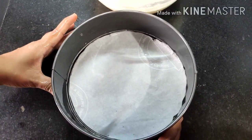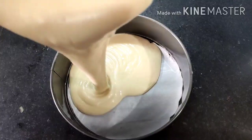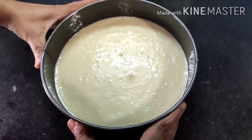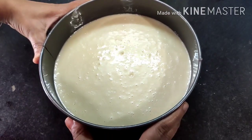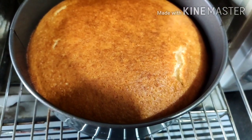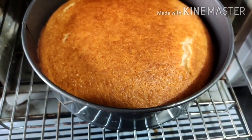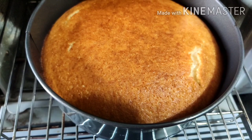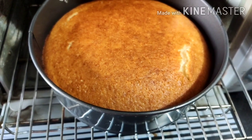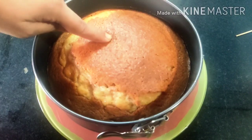I have taken an 8-inch round tin, lined it with parchment paper, and greased the sides with oil — you can use butter if you prefer. We pour in the batter and tap it twice. This goes into a preheated oven at 180 degrees Celsius for around 30 to 35 minutes. Check after 25 minutes as every oven is different. After about 10 to 12 minutes the cake has risen and browned on top, so we turn off the top element and bake on the lower element only for another 20 to 25 minutes.